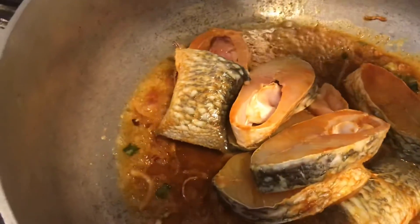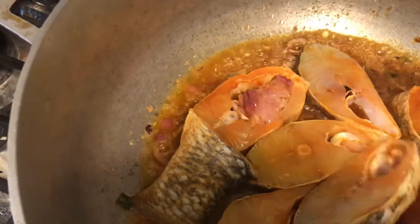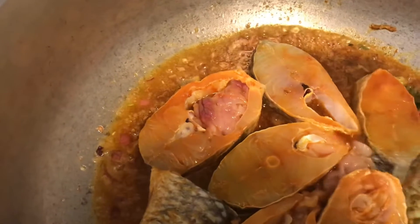I am going to add the water into it now.